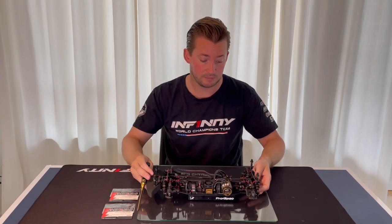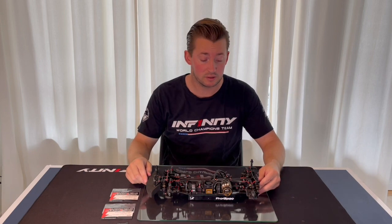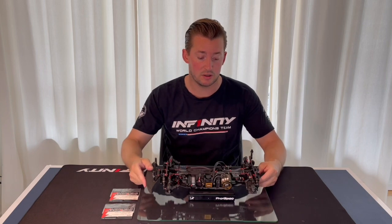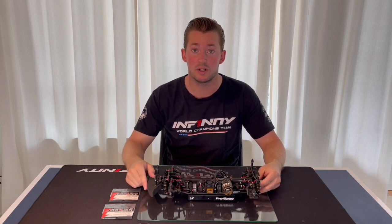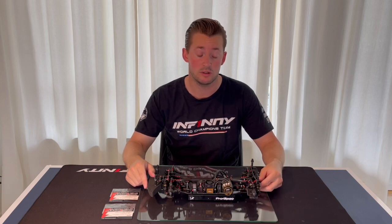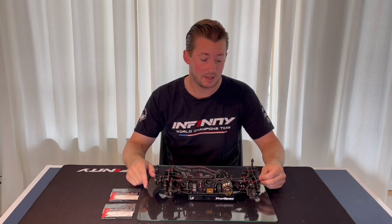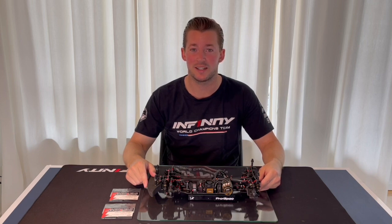These are the graphite upper bulkhead braces, available in soft and in medium with four screws. They are now available from Infinity — an easy, quick tune change at the track, whether you're at practice or a race. This will be a good option to tune your i-14 II car. Please check out the Infinity website or contact your local dealer to find these parts and try it yourself.